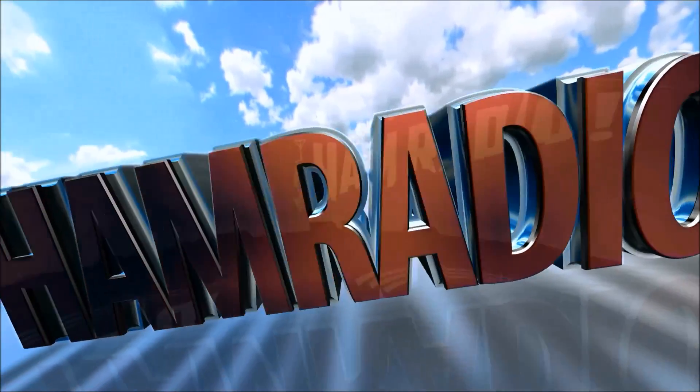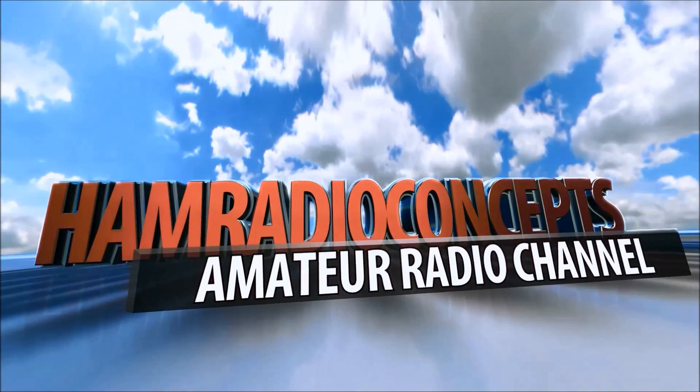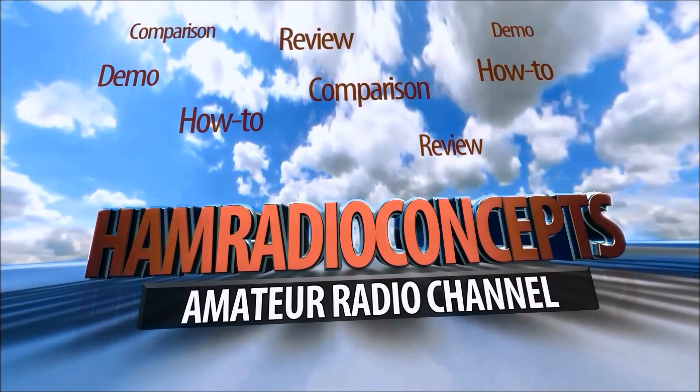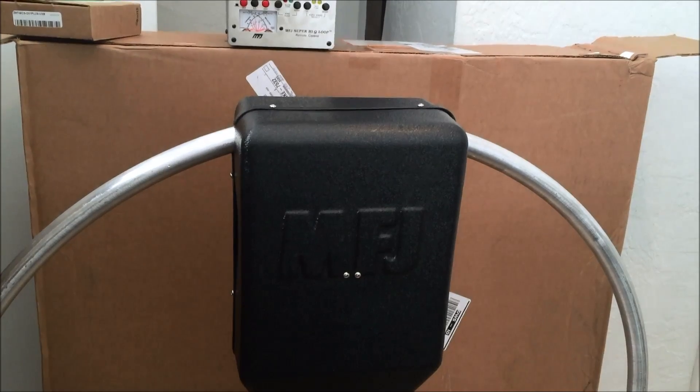CQCQ from KJ4YZI. Coming to you from the beautiful Treasure Coast of Florida, you're watching Ham Radio Concepts. Hey guys, Eric with Ham Radio Concepts.